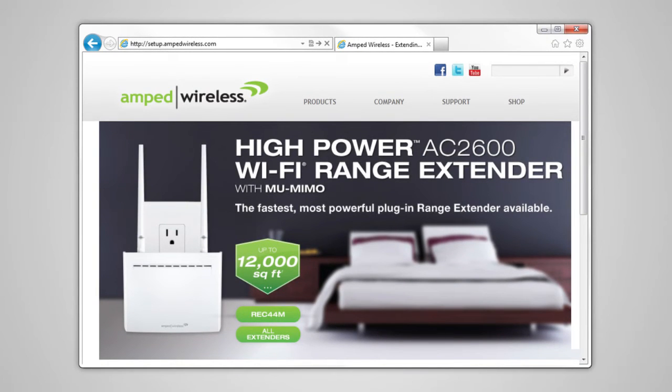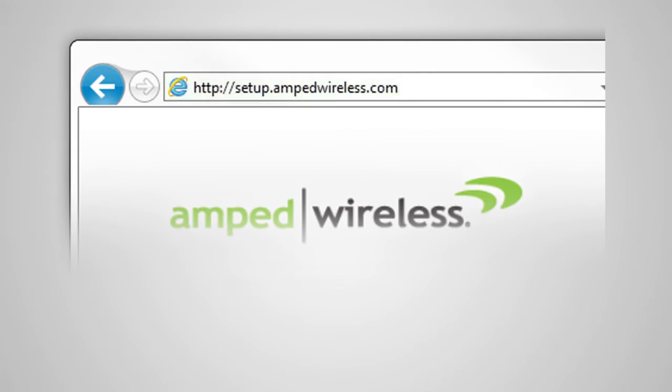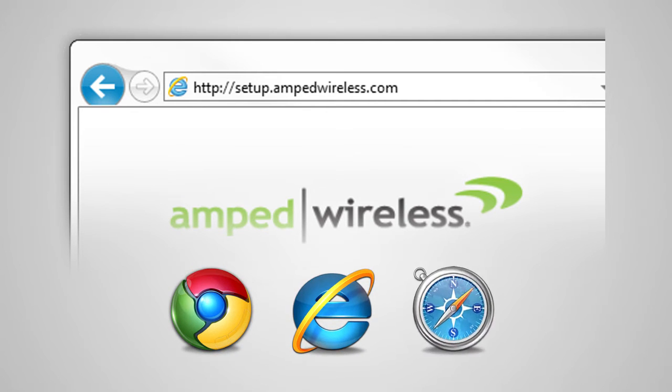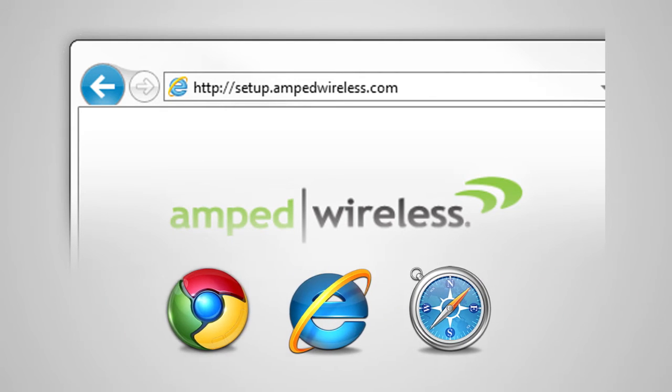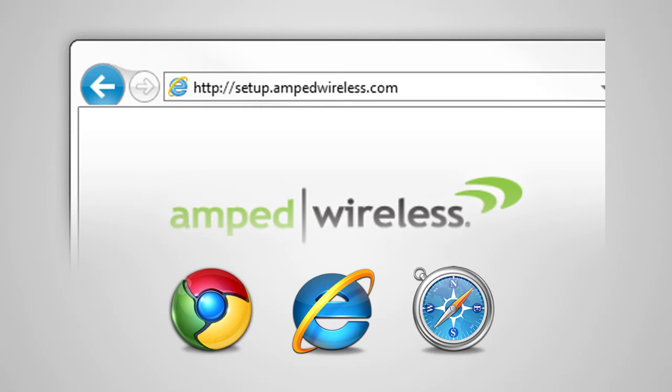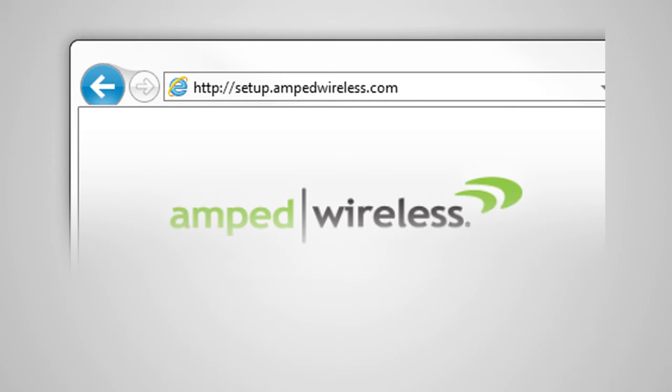Once connected, open your web browser and type http://setup.ampedwireless.com into the web address bar. The setup wizard supports Google Chrome, Internet Explorer, and Safari web browsers. If you are using Firefox or any other web browser, please switch to one of the supported web browsers and access the setup wizard again. You do not need an internet connection to access the setup wizard — it is served from the range extender directly.